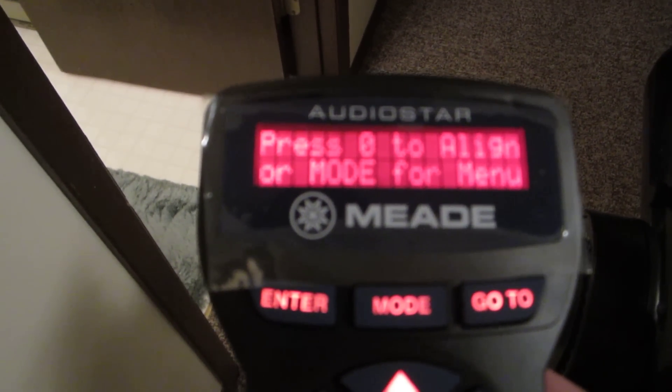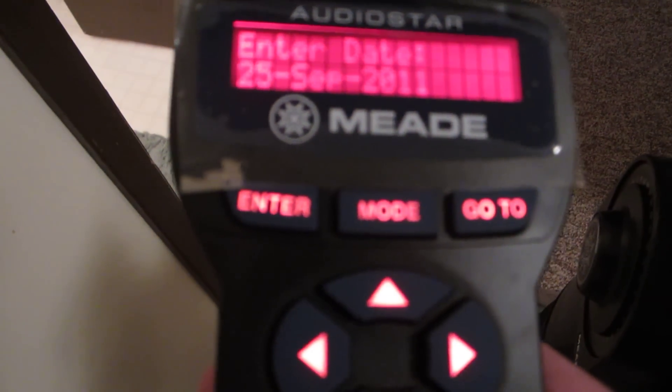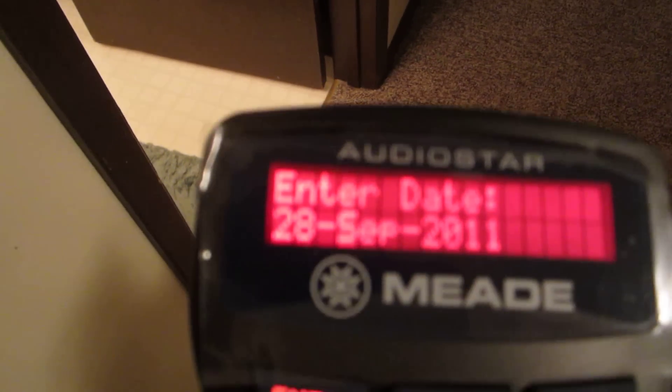A little switch turns it on and you'll get a reading. It says, 'Welcome to AutoStar.' Press zero to align or mode for menu. So we're going to align it — we'll do zero. Then you have to put today's date. Today's the 28th. We'll place a date in here — we'll put 28. And of course we've got September 2011. That's our current date. We push ENTER.